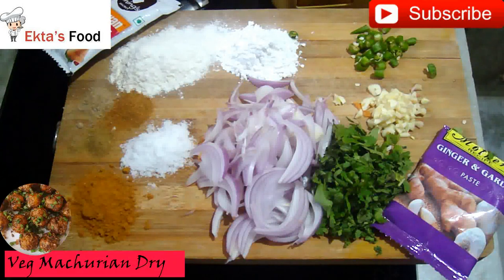Welcome to Easy Cooking with Egda. I hope you will like all my recipes on my channel. Today's recipe is a snack recipe which is an Indo-Chinese mixture of Veg Manchurian. Today's recipe will be a dry manchurian.